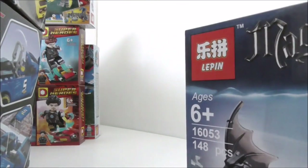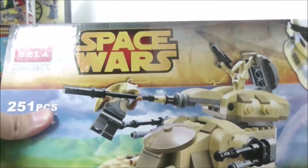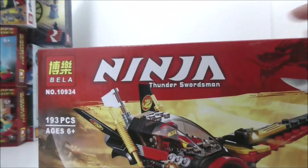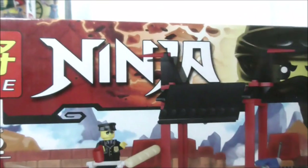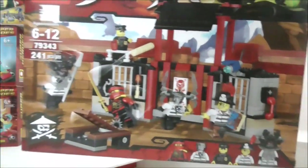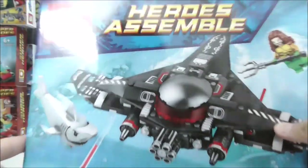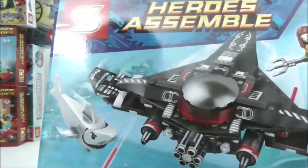Here we have the Bella Droid Tank — the AAT. We have another Bella set, a very recent Ninjago set. Then we have a Lily set which is a prison break Ninjago set that came out quite a while ago. And then we have the Shingon Black Manta Chase from the Aquaman movie.